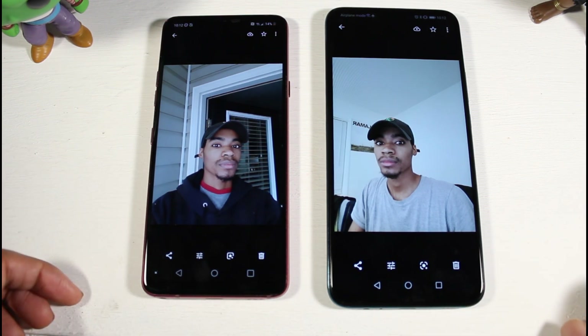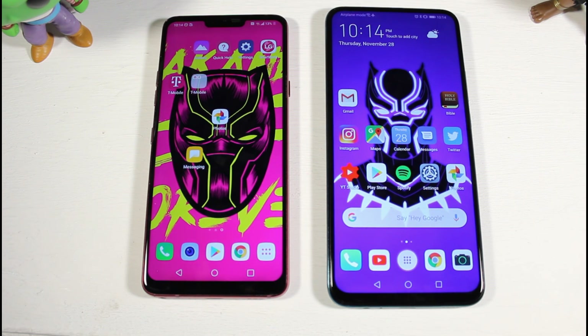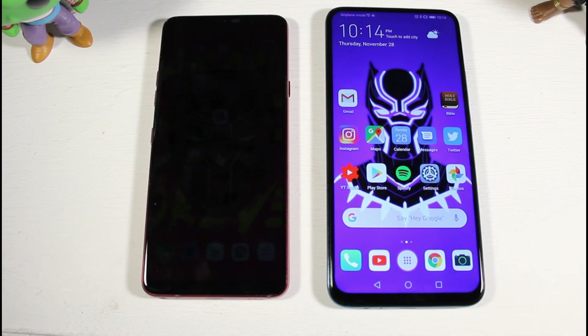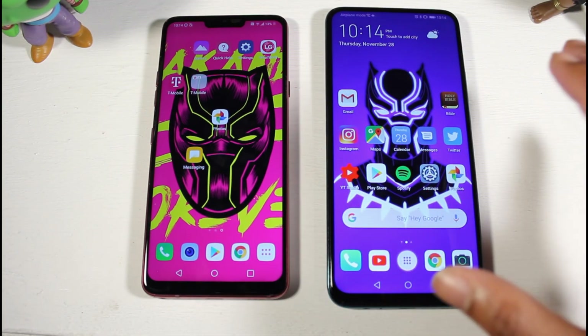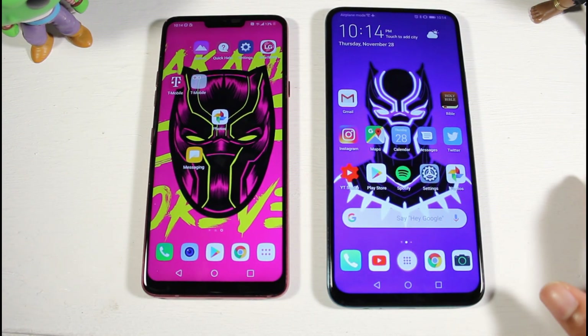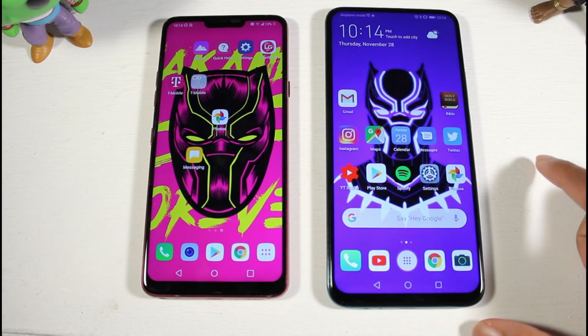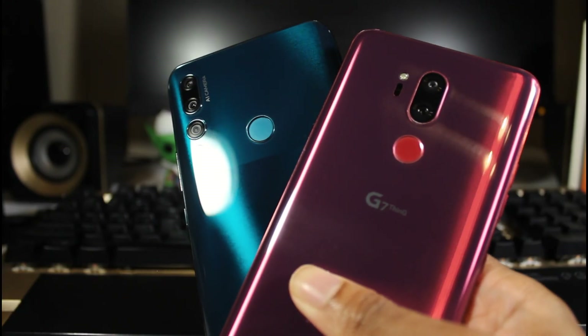The G7 has Bluetooth 5.0 and NFC, while the Y9 Prime has Bluetooth 5.0 but no NFC, so no mobile payments. For battery, the G7 has a 3000mAh battery with 18-watt quick charging and wireless charging. The Y9 Prime has a much larger 4000mAh battery without wireless charging. Battery life on the Y9 Prime beats the G7 by a mile — you can get one and a half days easily, while the G7 gets you through a full day.